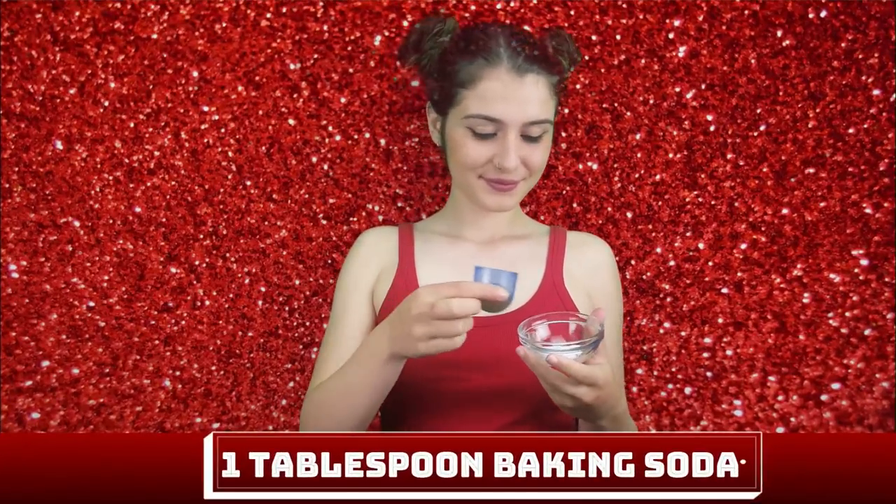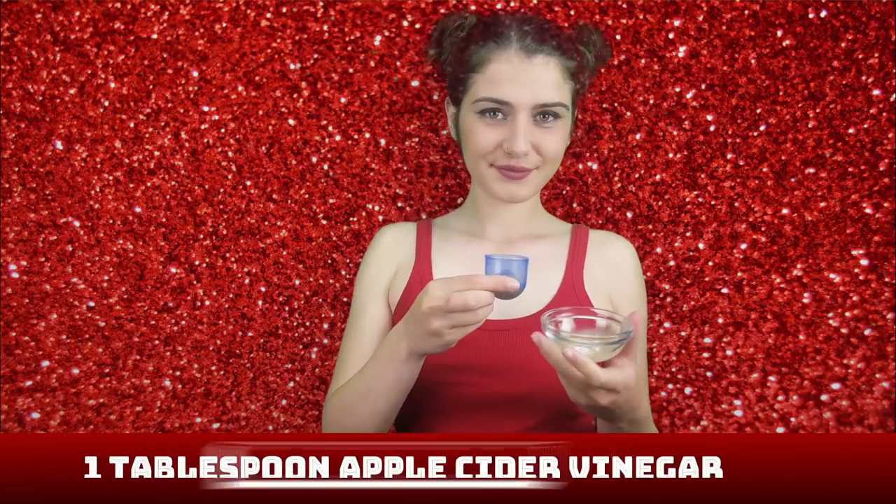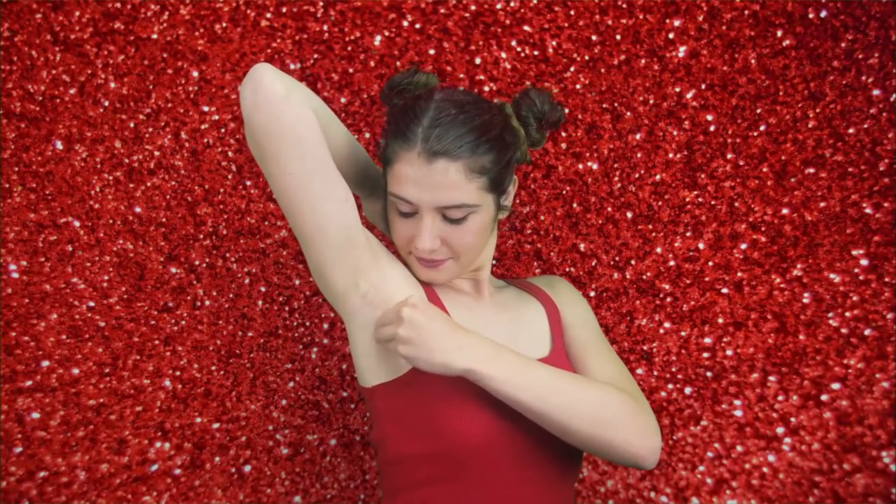Now on to our final remedy. Take one tablespoon of baking soda and add one tablespoon of apple cider vinegar. Combine the two ingredients until you get a nice smooth texture and apply with a cotton pad. Allow the mixture to set on the skin for 15 minutes before removing with lukewarm water. Apple cider vinegar has acidic properties, kind of like lemon, that help to lighten dark patches. You can do this treatment up to four times per week.